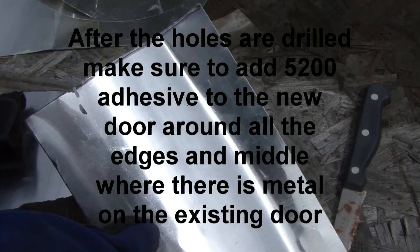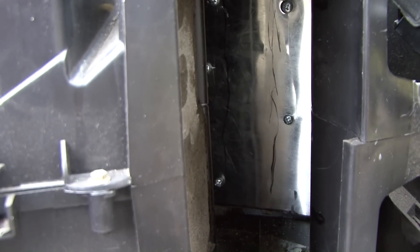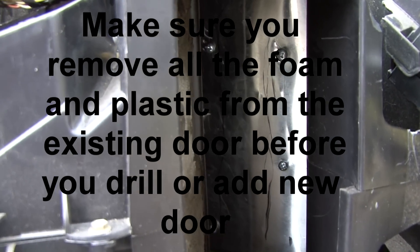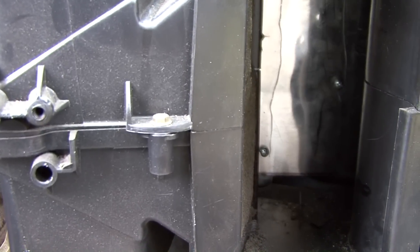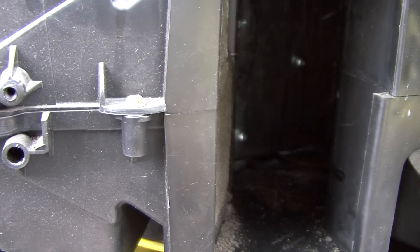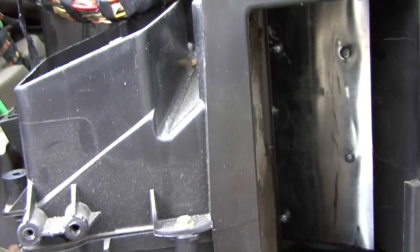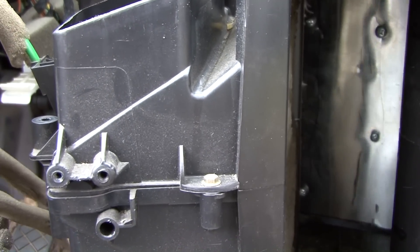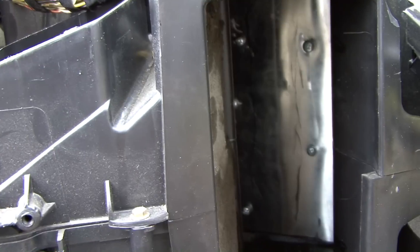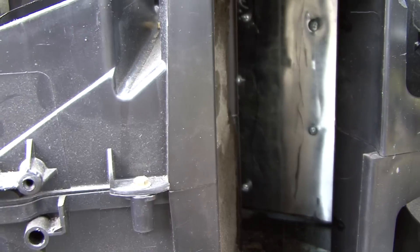Your plenum door should be looking something like that. You've got some screws — get them wherever you can — but it actually works just right. It holds right up in there, everything's doing good, no binds at all. It worked just perfect — that's what your plenum door repair should look like.